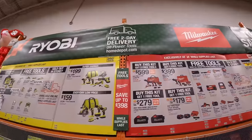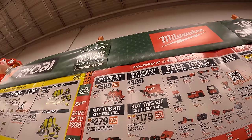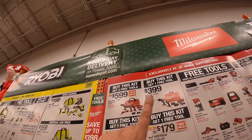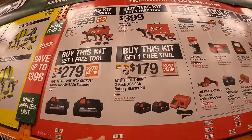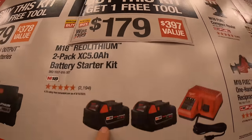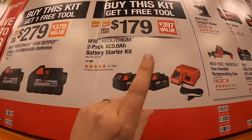Milwaukee over here — they have four kits. One kit has two free tools; the other three have one free tool. Two of them are marked down. $179 for two 5 amp hour batteries and a charger, and you get one free tool with that.